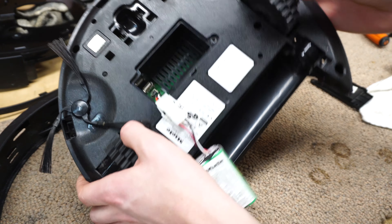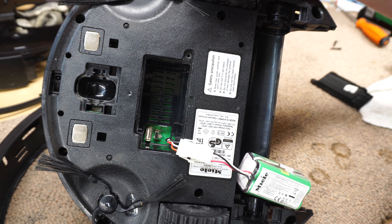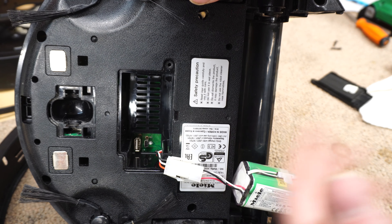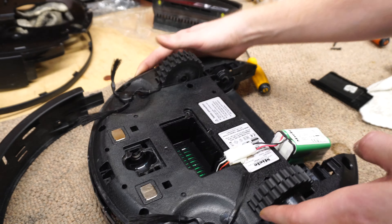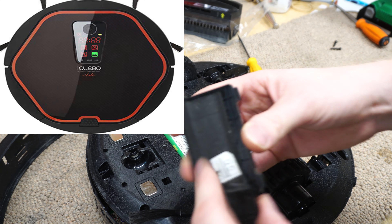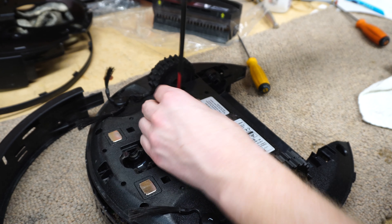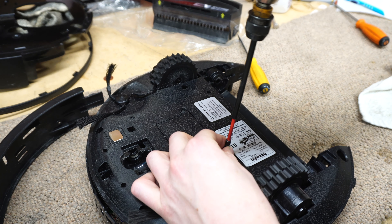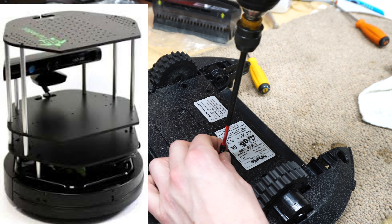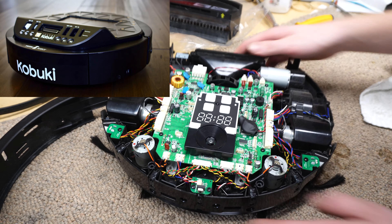There are two USB ports under there — two different types — but they're never used here in the U.S. My understanding is one is used to add a Wi-Fi module. The company who made this is iSeabo out of Korea; they don't really sell products here in the U.S. They also helped develop the Xbox Kinect camera sighting system, which is one thing they're known for. They actually sell a developer kit that is basically this unit without the vacuum pieces, or at least they did.